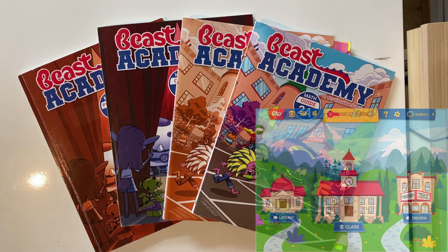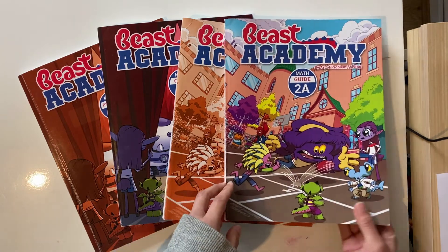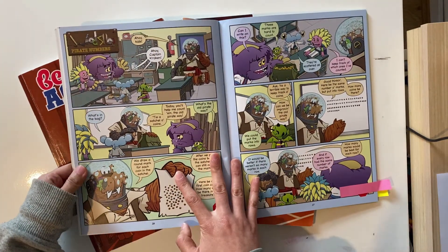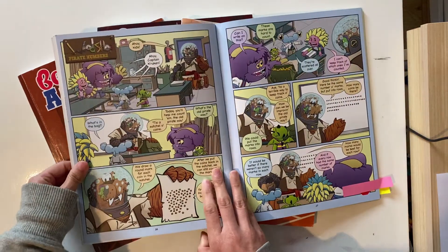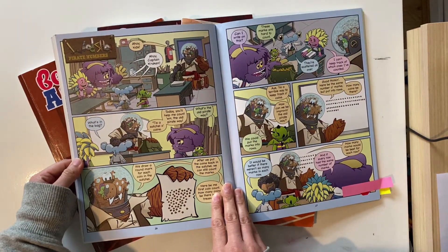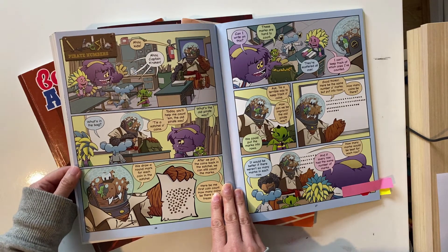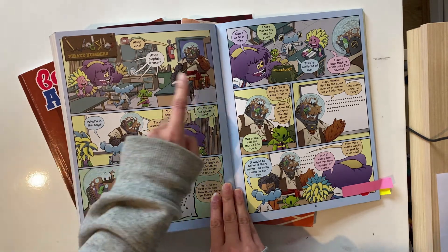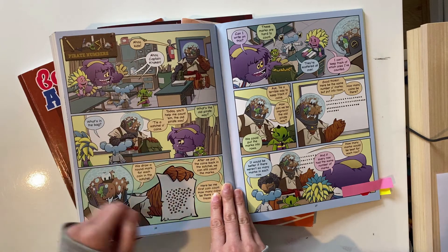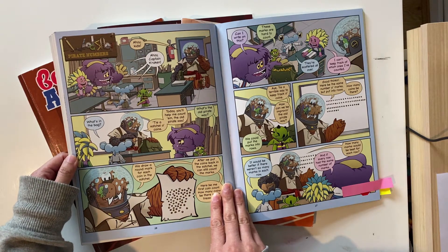I'll show you chapter one so you'll have a good idea of what I mean by unique delivery method. This is chapter one in the 2A guidebook. You can see that it's in a comic book form and it's written for the student, not the parent, but of course you can read this together. This chapter is on place value. All these characters are beasts because it's Beast Academy, and if your child does this program they are also a math beast.